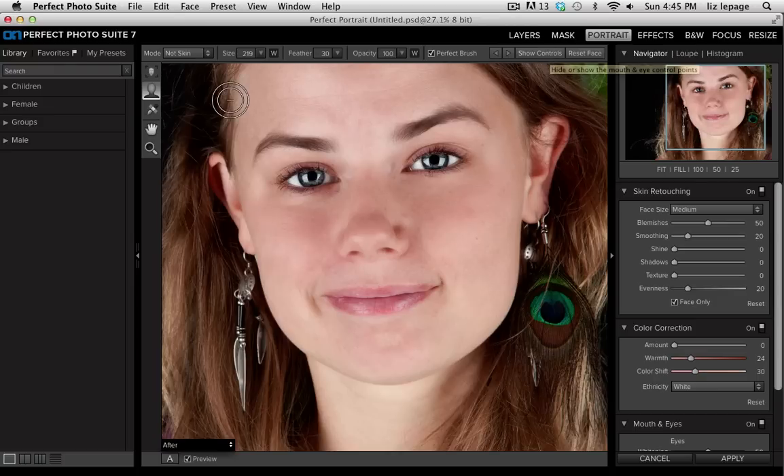The first thing I'm going to do is take my brush, make it a little bit smaller, and make sure that not skin is selected right here under mode. Then I'm going to paint over the eyebrows to make sure that they aren't softened with the rest of the skin.